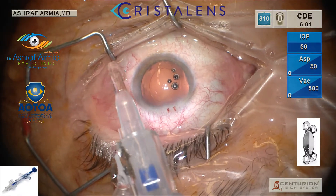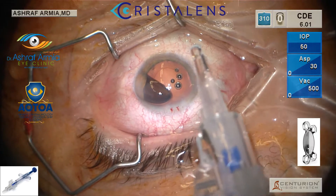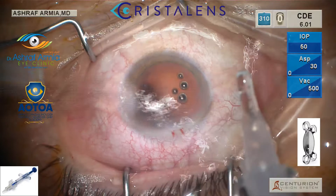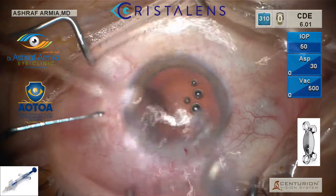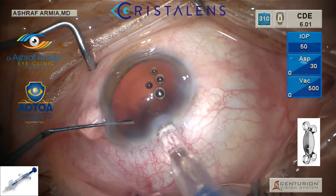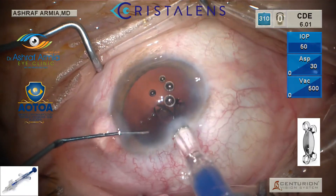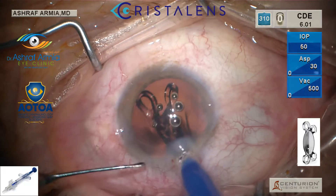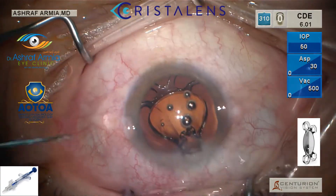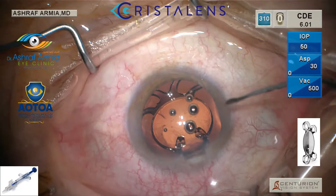This is the second click. During the injection, hold the eye with the second instrument. You are going to see how it's smoothly injected and unfolded. Once injected in the eye, it's very smoothly and rapidly unfolding from the cartridge.